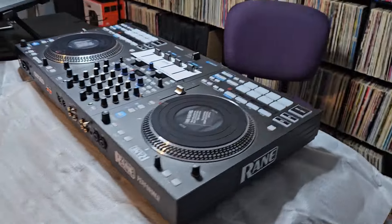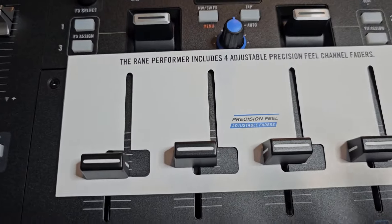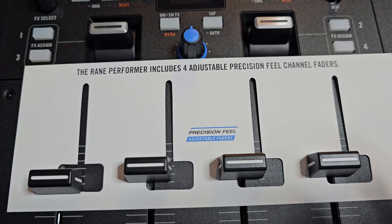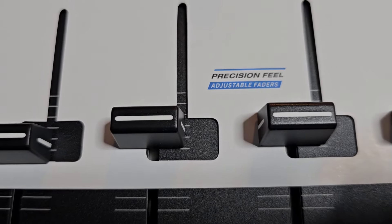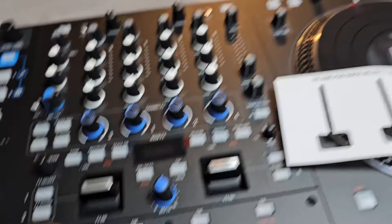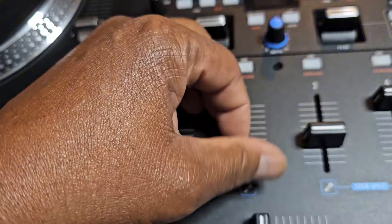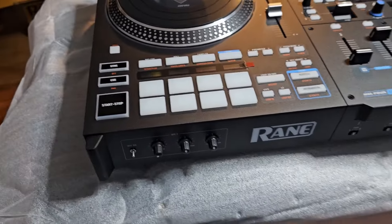Let's go around here and check out the front and top plate. So we have what's called the Rain Performer — includes four adjustable precision feel channel faders. I've seen some stuff on that. They are adjustable and you can adjust the tension. Oh, those feel good — they feel way better than the Four. These feel much better if you like to scratch and cut.